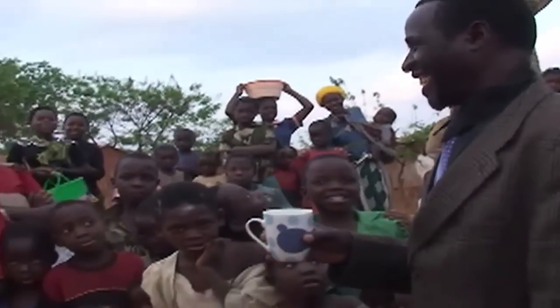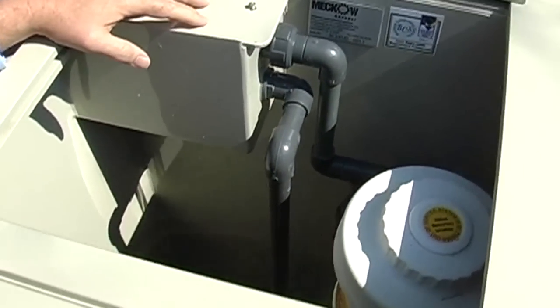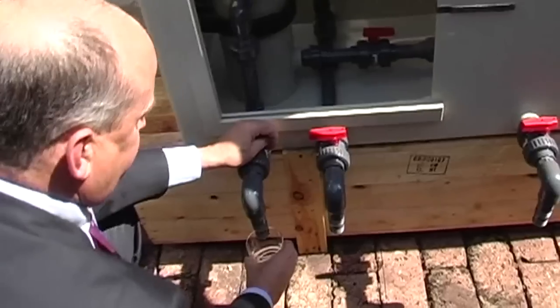The Meco Aquapure system is a standalone unit which is easily transported, even to the most remote areas. The system is sustainable and very easily maintained without any specialist knowledge or tools. All consumables are readily available off the shelf.